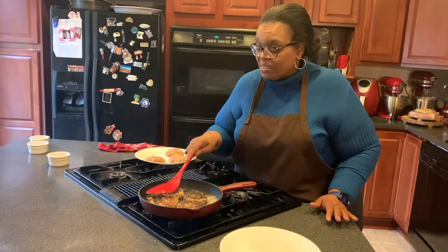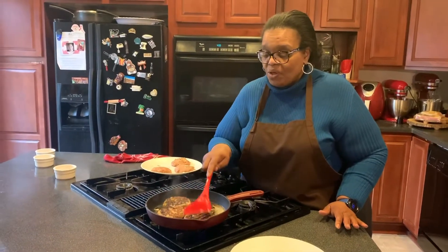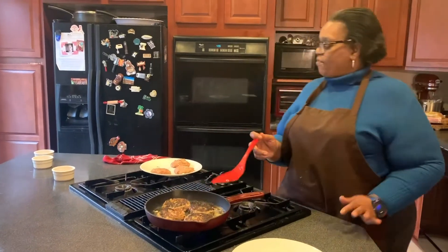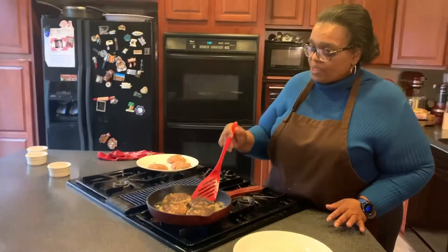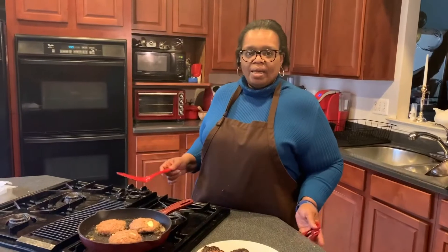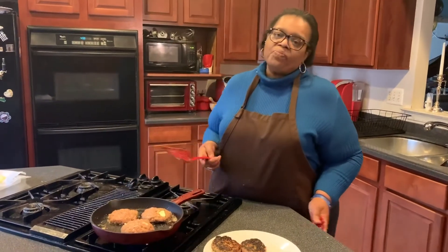We should be back shortly with the finished product. I only have three left to go, so we should be back shortly. Another quick meal with Mama T.